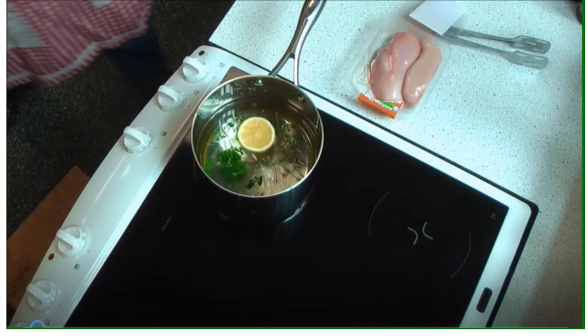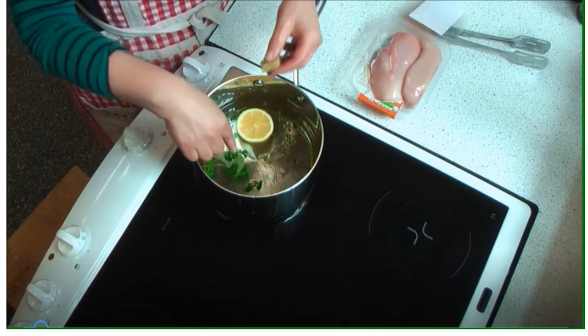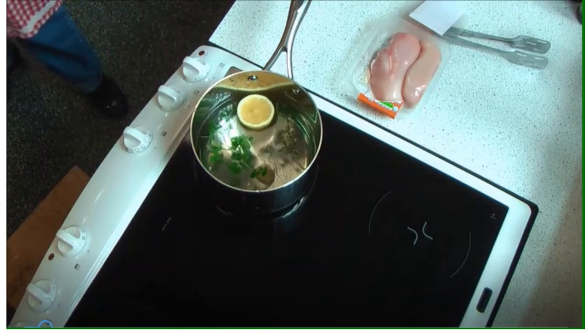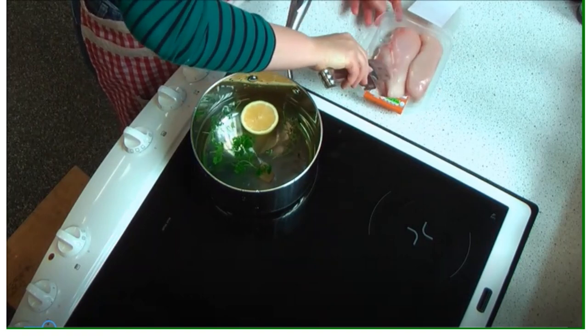The first thing you're going to do when making the poached chicken salad is get the chicken breast poaching. Fill the saucepan half full, put a stock cube, whatever choice of herbs you want, and a slice or half a lemon in there, then take some tongs and place the chicken in.